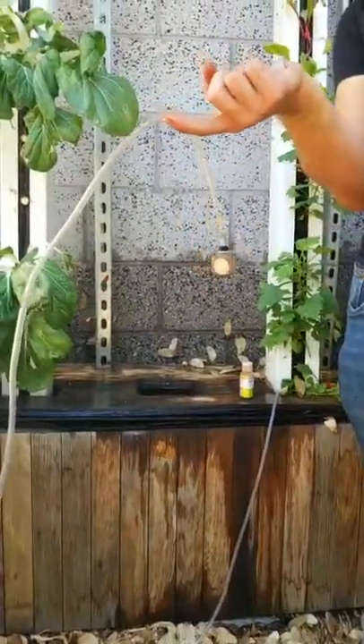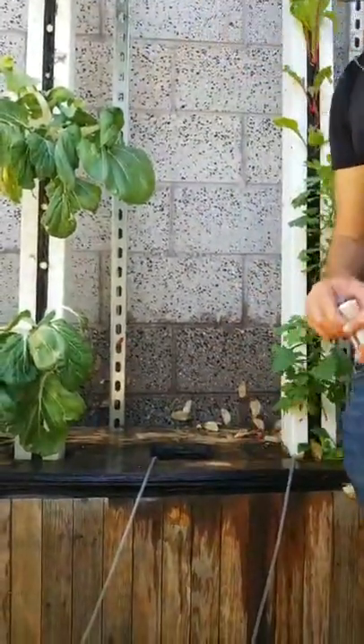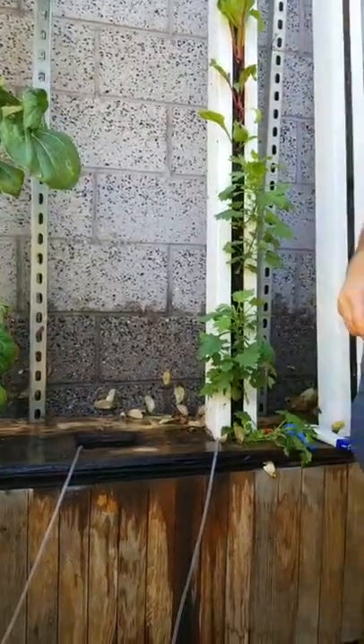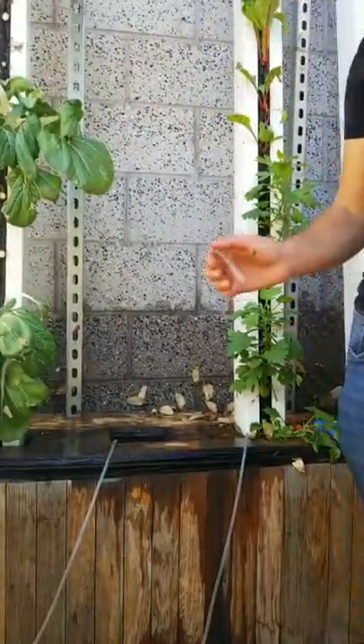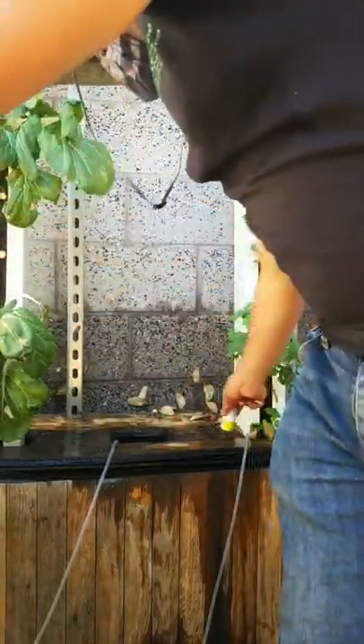For organic hydroponics, we want aeration for the microbes because the microbes that are breaking down the nutrients are aerobic — they require oxygen to live and metabolize the nutrients. So we want to make sure we provide them with plenty of oxygen, and that's what the air stones are for. They are hooked up to an air pump. Before we start the system again, we're going to put the tower back on so the water doesn't spray everywhere.